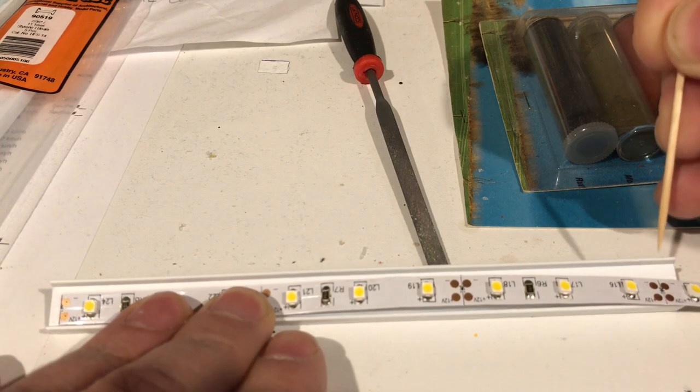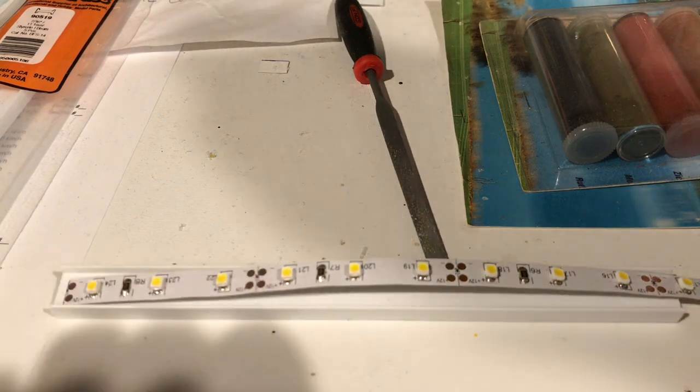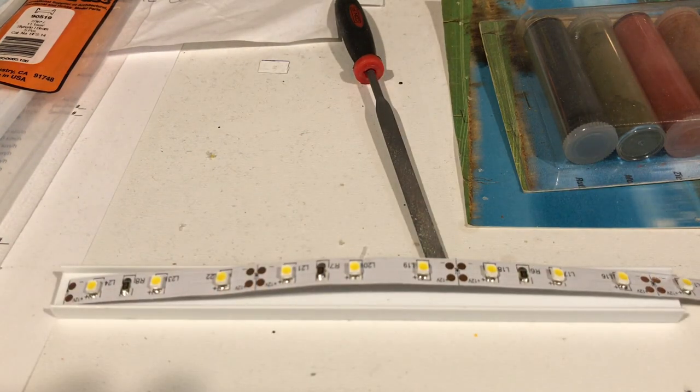The strip has 3M tape on the backside — just peel that off and glue it to the I-beam. But first we gotta solder a couple of wires onto it.